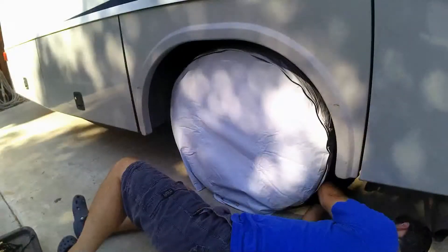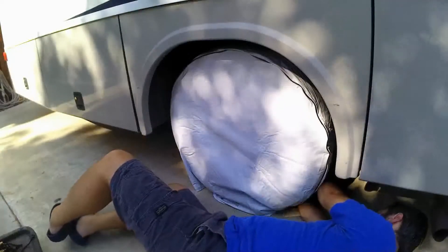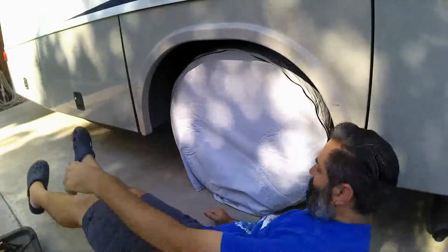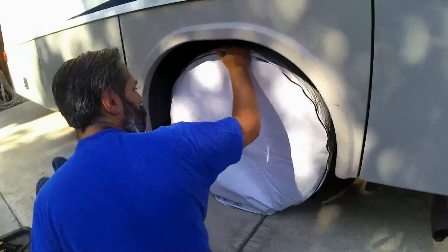Now I pull the cord tight, cinching the lower part of the tire cover in place — it takes some adjustments — then just tie off the cord and the tire cover is installed. Pretty simple. Looks like it fits pretty nicely.